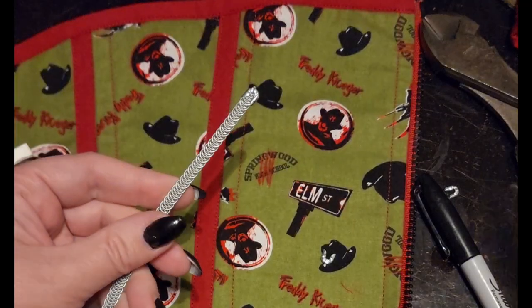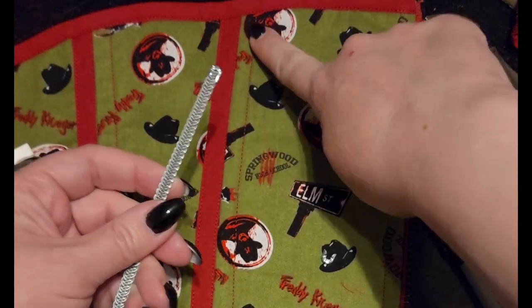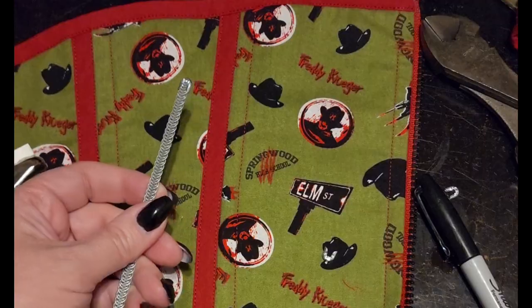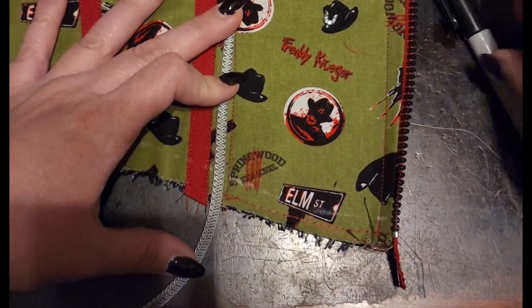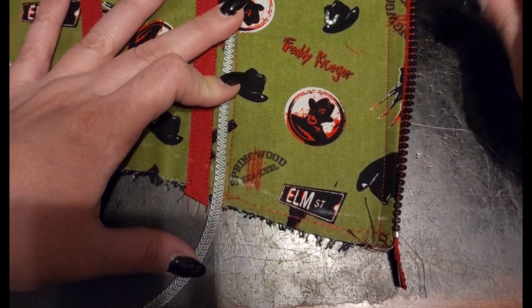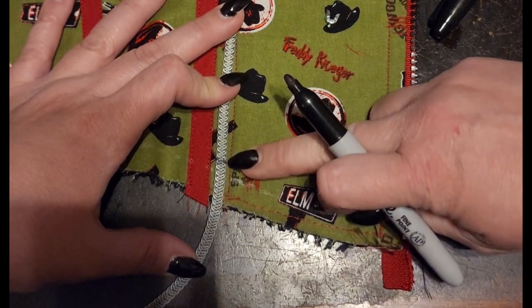I've applied my tip to one end of my length of spiral steel. I'm gonna place that here and measure it to this line that I've drawn, which is my stitching line. On this end, about a quarter inch down — because I like to give myself some wiggle room — I'm gonna mark a line. That's where I'm gonna take my nippers and cut the spiral steel.